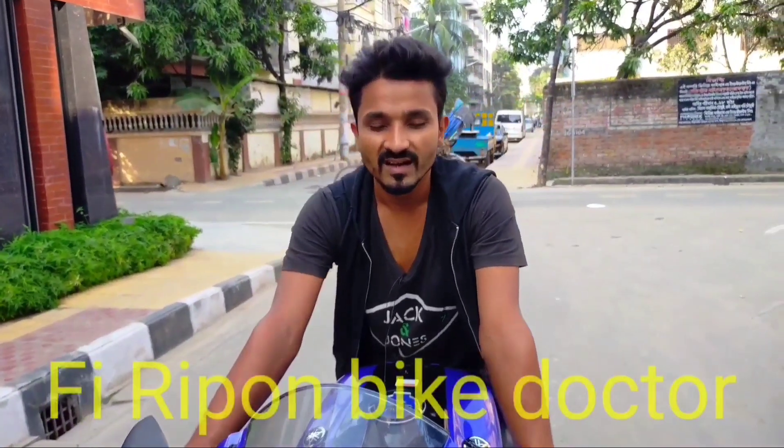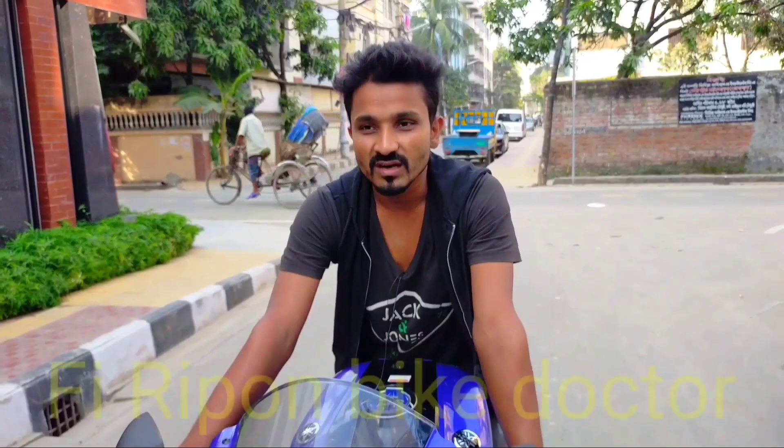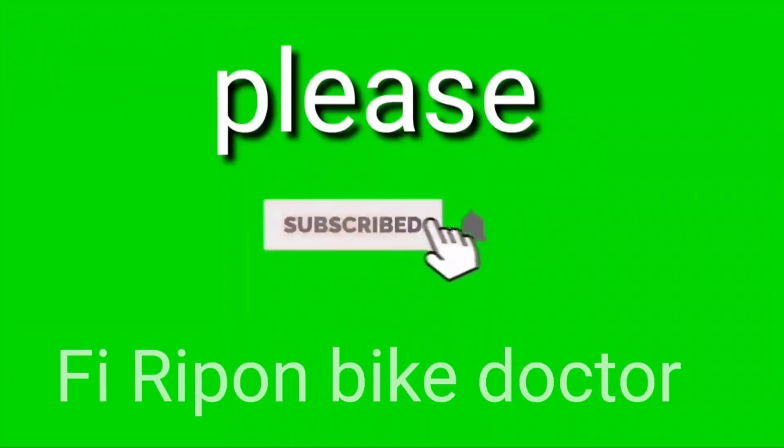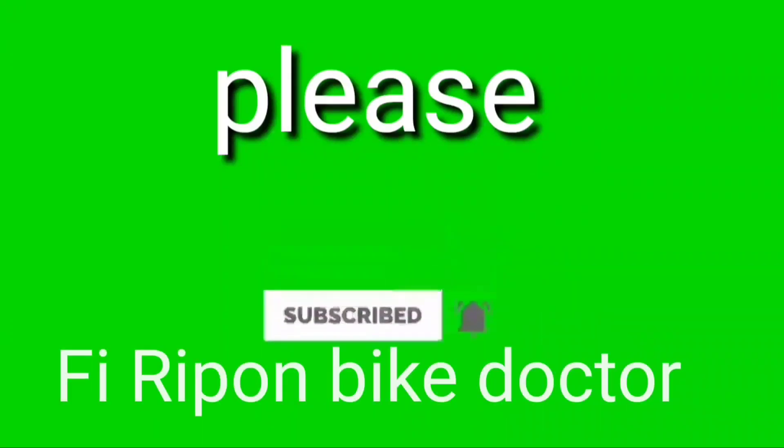Hello viewers, I am the F.I.R.I.P.O.N. Bike Doctor — that is the name of our channel. Please like, subscribe, and share.